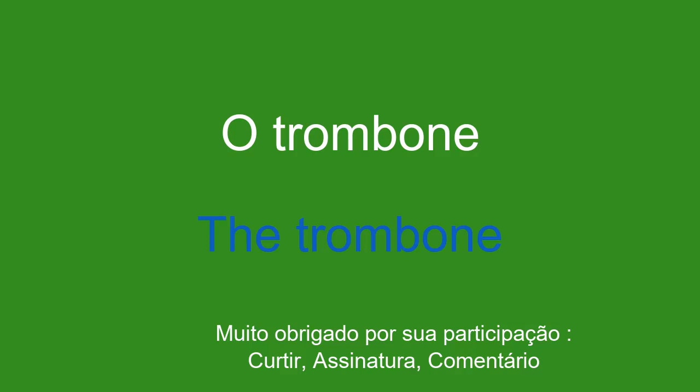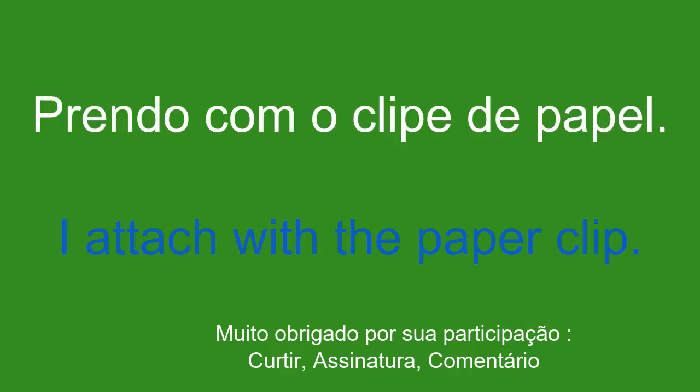O trombone. The trombone. Prendo com o clipe de papel. I attach with the paper clip.